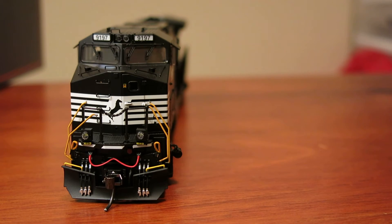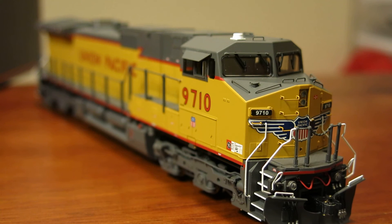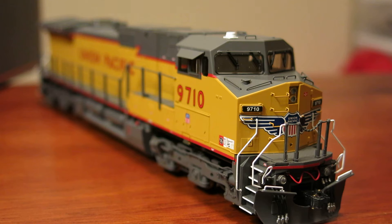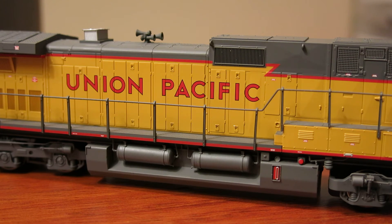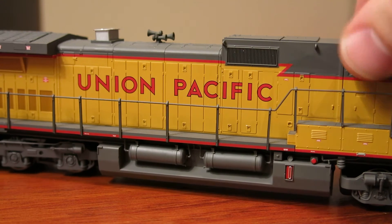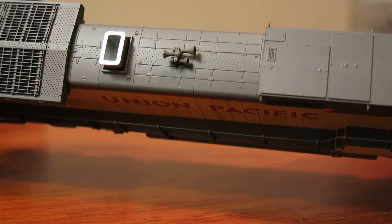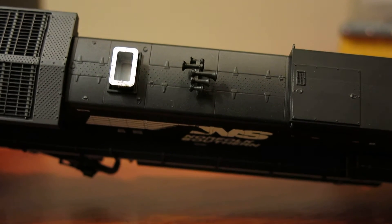As for the UP version, you'll notice it has a little white antenna dome specific to this one — that is not on either of the Norfolk Southern versions, so that's road specific. They paid attention to that. And then there's actually a different horn on the UP as compared to the Norfolk Southern. This one's got three horns whereas both Norfolk Southerns have five horns. Just something to note there that they paid attention to that as well.